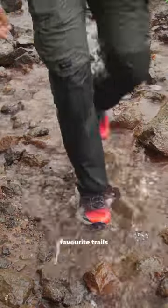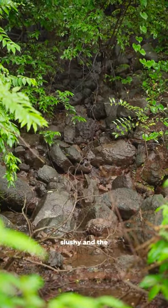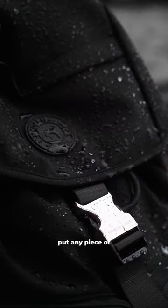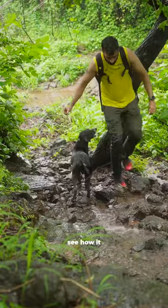I took it with me to one of my favorite trails near Mumbai for a hike, and it's raining right now. The trails are slushy and the streams are back, so this is probably the best time to put any piece of gear to the test. I'm going to use it without a rain cover, so let's see how it performs.